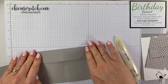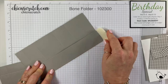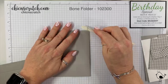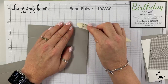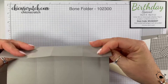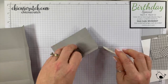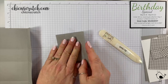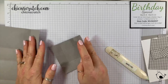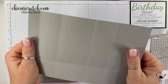I'm folding on the score lines and using my bone folder to burnish these. For those of you watching the Bachelor, once the show ends you'll be back to watching live. Brooke and I will watch it afterwards — I never watch it live because I can't handle commercials.